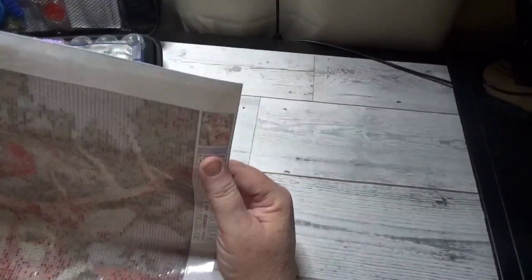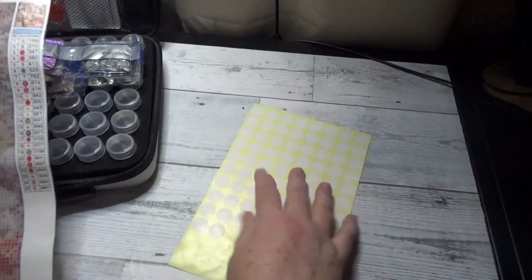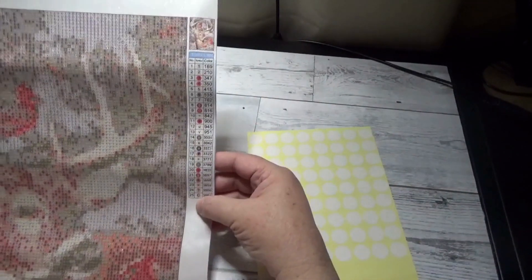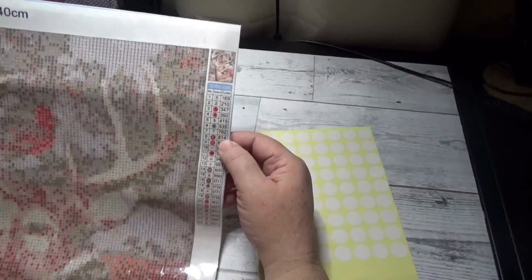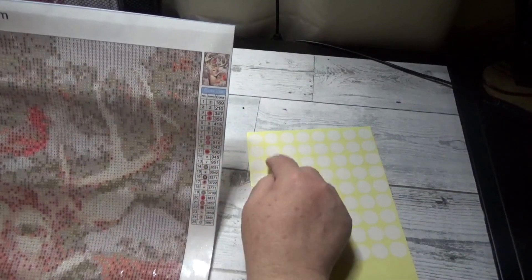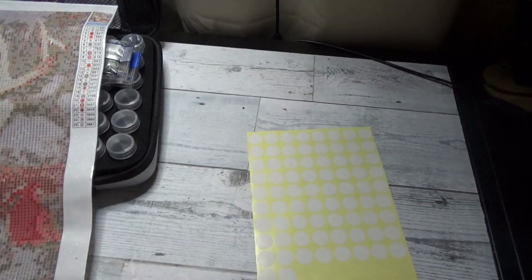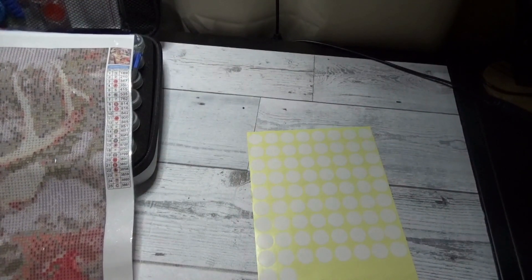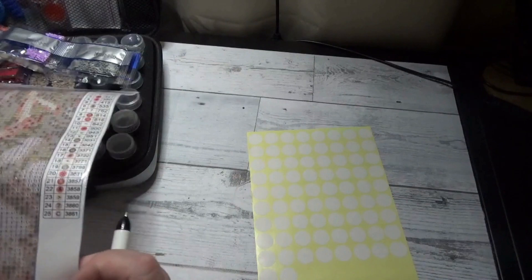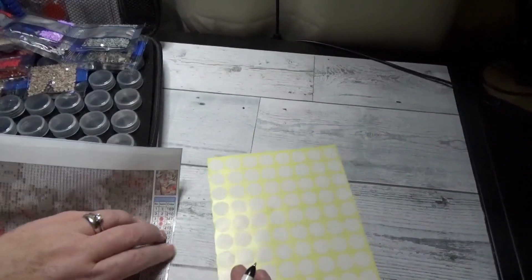When he's done with his current project — his yin and yang of the dragons — he can just go ahead and start this project. What I'm going to do first is write out my labels for each of the bottles. It's a 25 color set; there are letters, numbers, and symbols on them. I'm going to put the symbol and also the DMC color code on the sticker itself. Bear with me, some of these symbols are very very tiny, so it might take me a moment to differentiate what exactly they are.